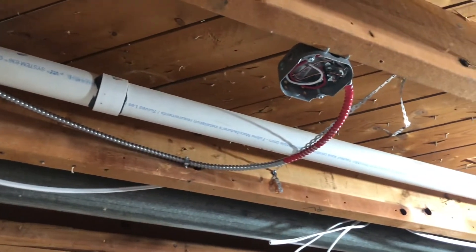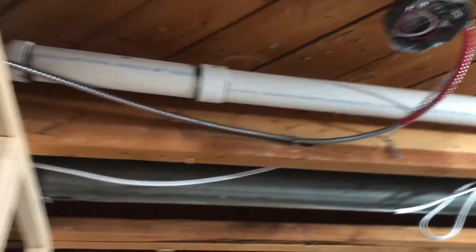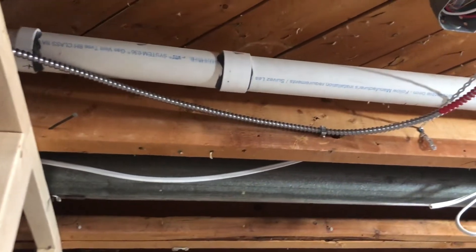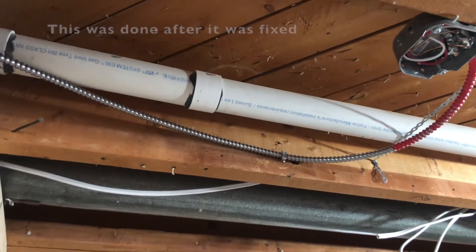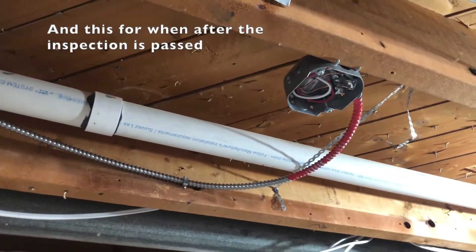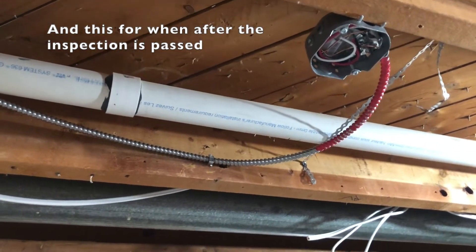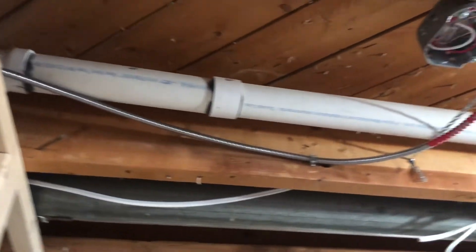This armored cable runs from one smoke detector to another in the common area and then to a third. The ESA inspector required it to be armored and painted red, so that if anyone opens the walls they don't cut it — it's a safety issue. We're going to paint them red and we should be good.